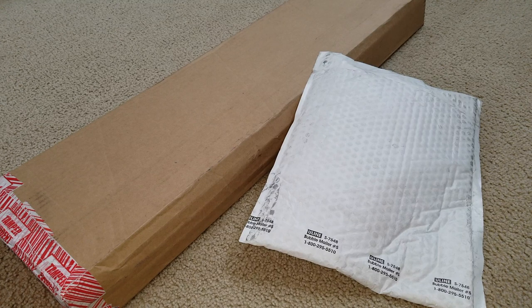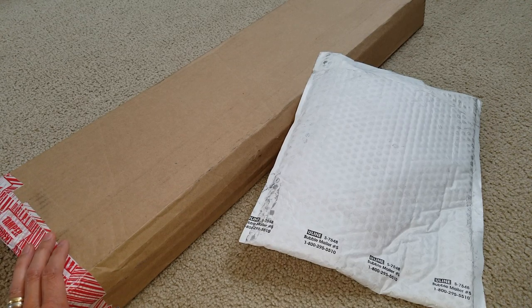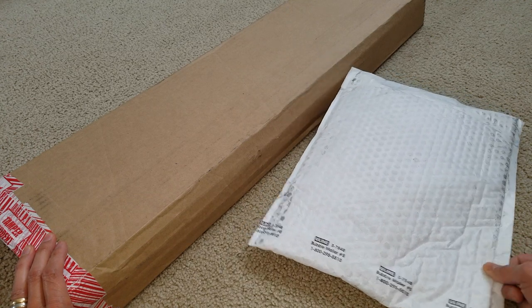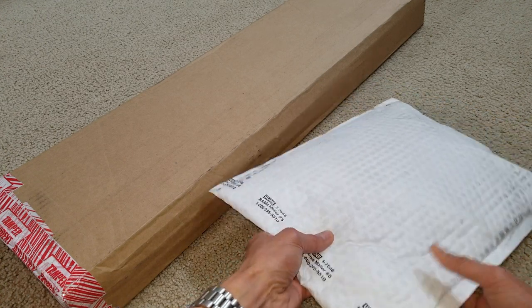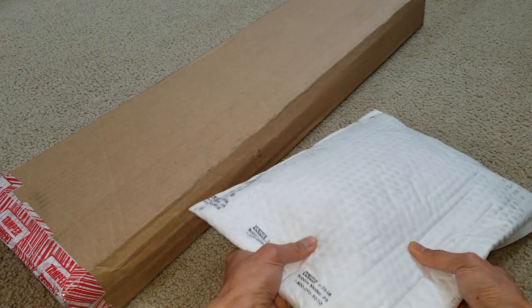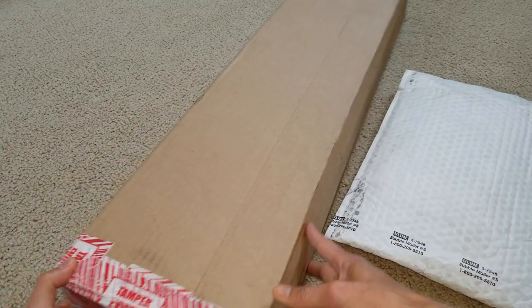Hey YouTube, welcome back guys. So today I have another unboxing for you — you gotta check it out. This is Supreme. So this one is the two pack. I got mixed up with the other one last time; the other one was distorted. So anyway, let's go ahead and unbox this. I'm not sure if this is the waist bag — I gotta check it out. So let's go ahead and get started with this skateboard deck.